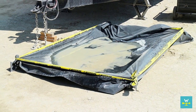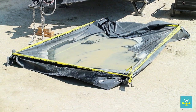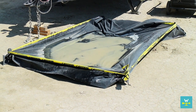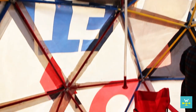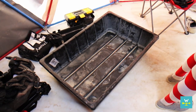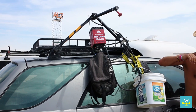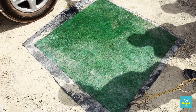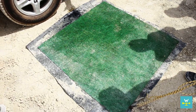Then there's the good old tarp method. Using 2x4s to build a border, a black tarp is secured inside and the gray water is dumped in a thin layer, letting evaporation take care of the rest. These campers simply use a big plastic basin to shower in and then set the entire basin out in the sun to evaporate. This guy rigged a shower with a black rubber base and fake grass — the grass absorbs the water while the black rubber heats up to speed up the evaporation process.